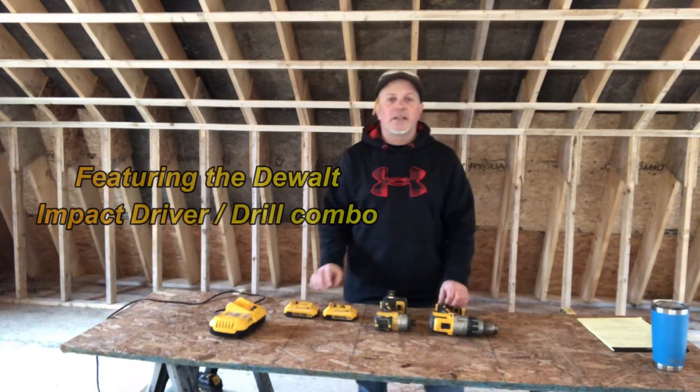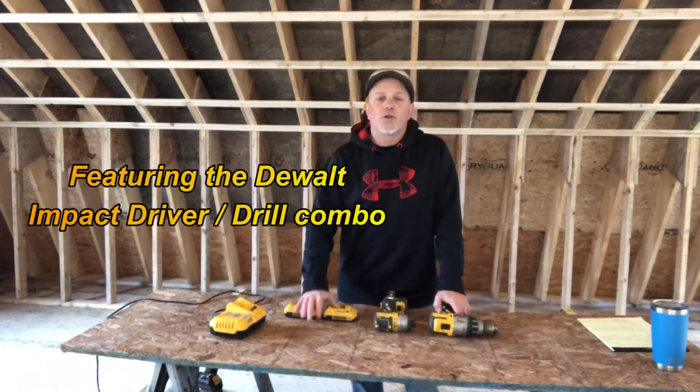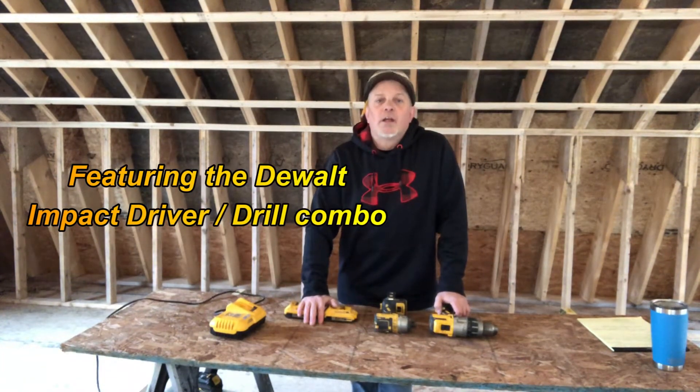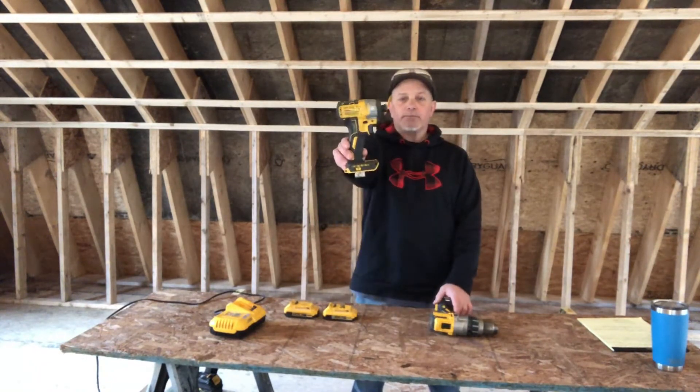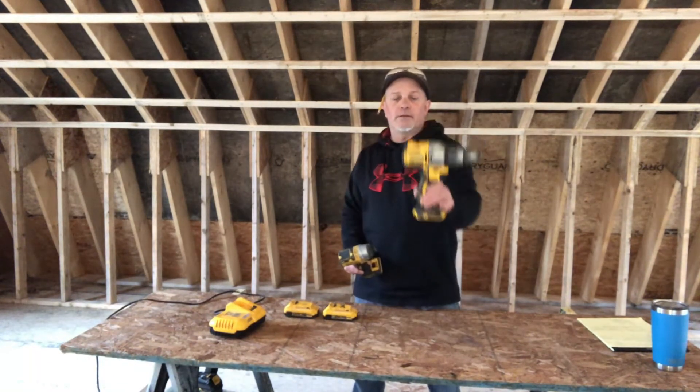Alright, welcome to Johnny Works. Today's video is going to be on your DIY BFF - the impact driver and drill combo kit.